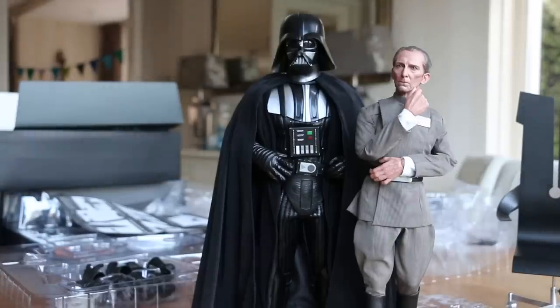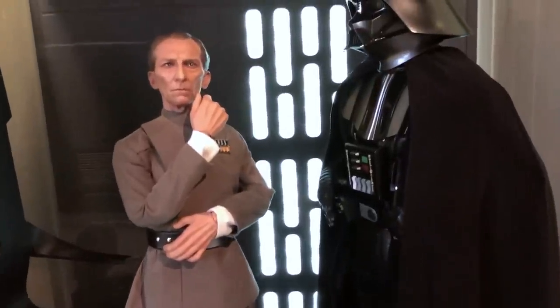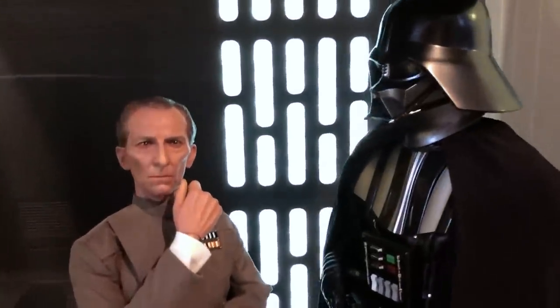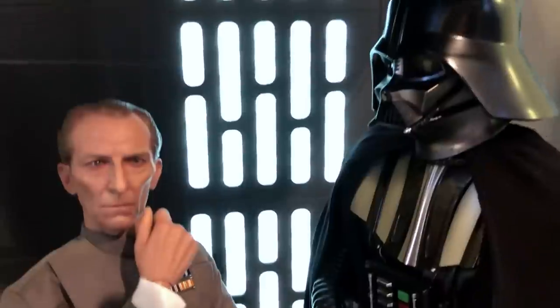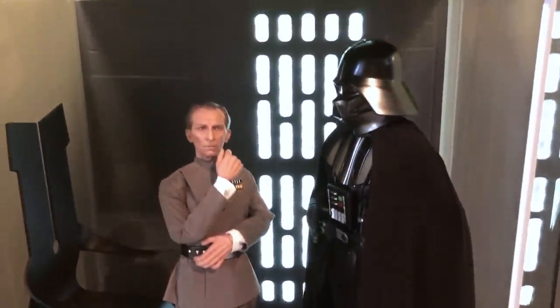Vader and Grand Moff Tarkin make quite a pair — let's go look at them inside my diorama. Really incredible, guys. I love it.